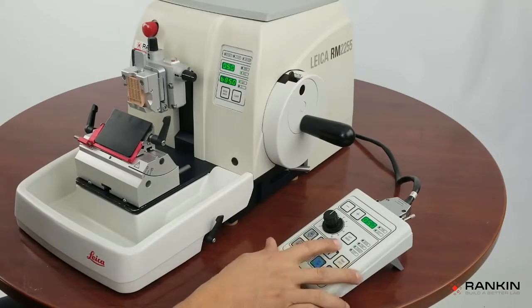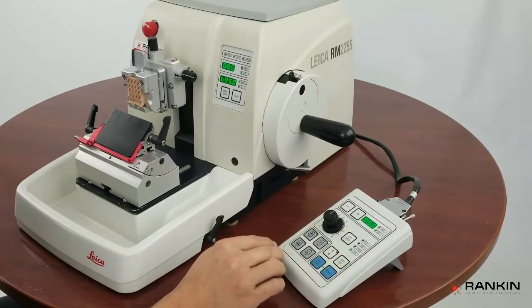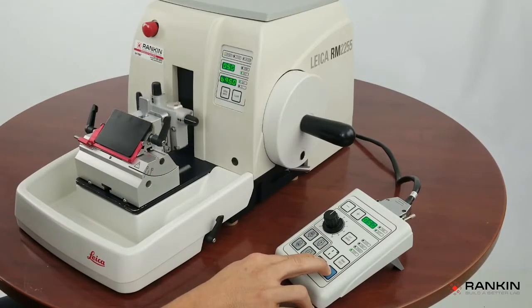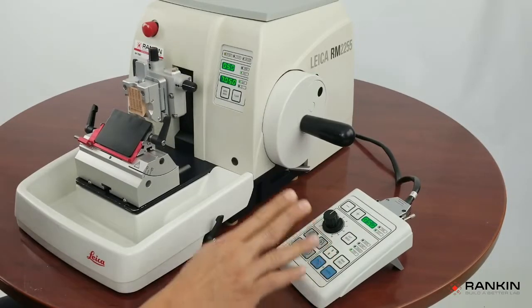The next cutting mode is the step mode. I don't see many techs using this, but basically the handwheel will run as long as you have the run stop button and the enable button pressed. So as long as I'm pressing and holding this, it's going to run, and then as soon as I let go of the enable button, it's going to stop.